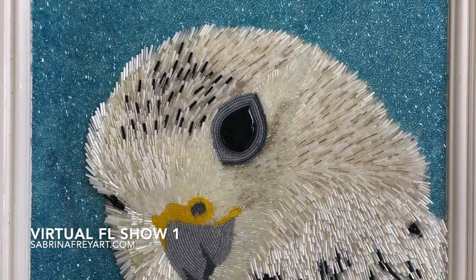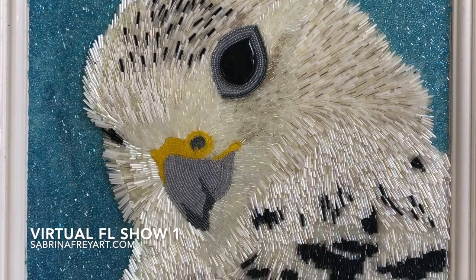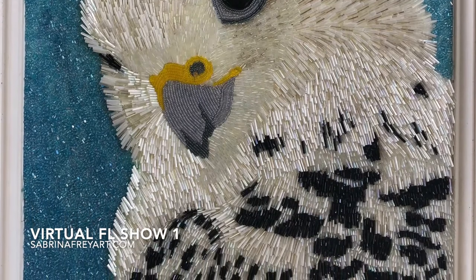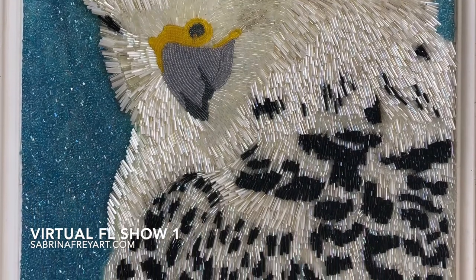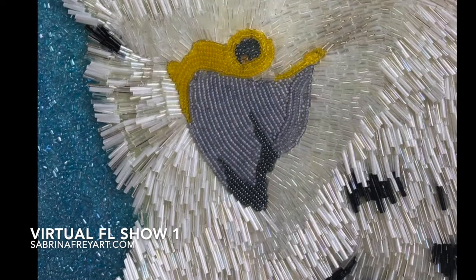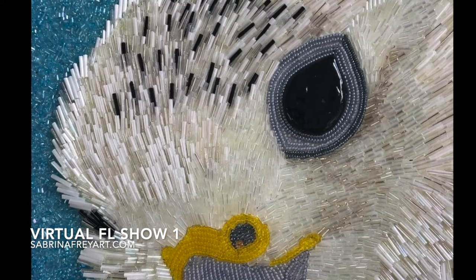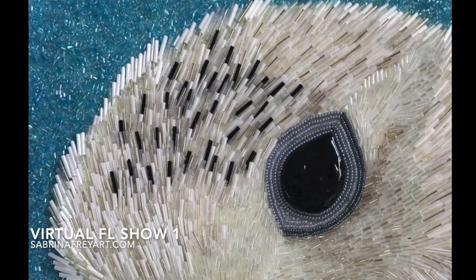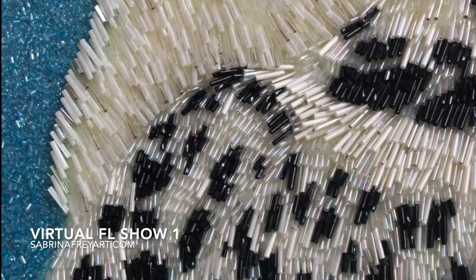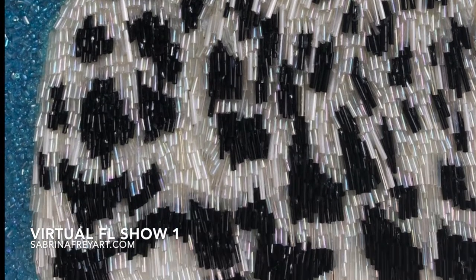Now you're in for a treat. This is Jir, and Jir is a Gyr falcon who measures 19 by 14. This is one of my absolute favorite pieces that I have ever created. It is pretty much just a black and white piece, but with so much character, personality, and depth — using various shades of white, silver, and clear beads mixed in with the black. All the detail in his expression is right there.